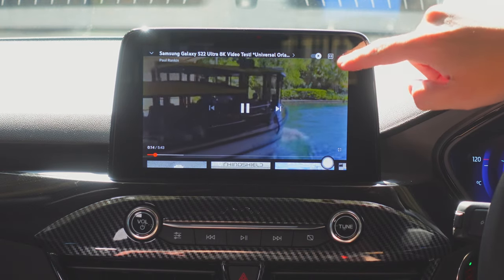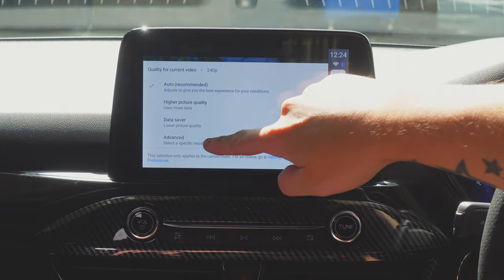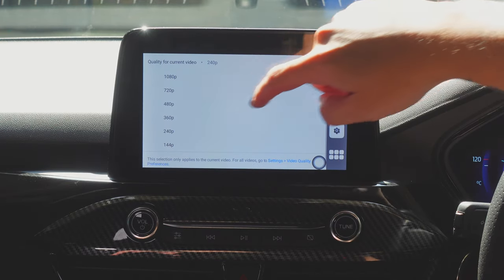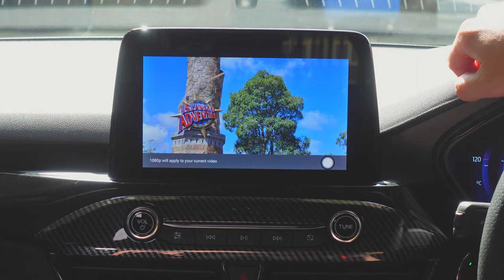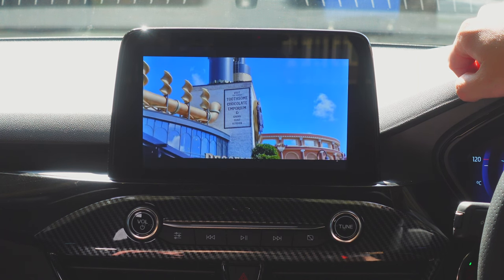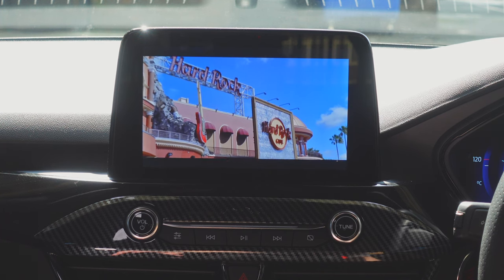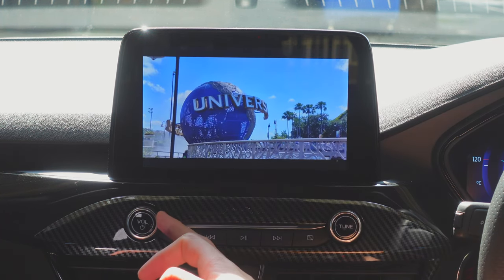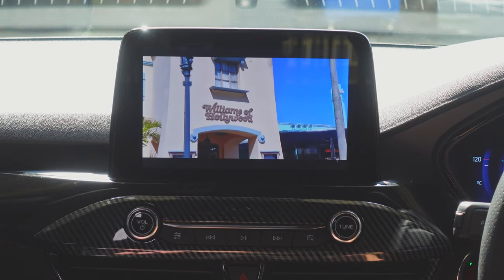It was running at 240p, so going into advanced settings and setting it to 1080p — and there we go. Now we're running YouTube as it should be, playing on the car screen.